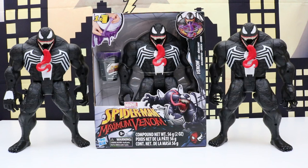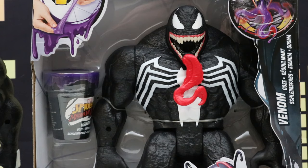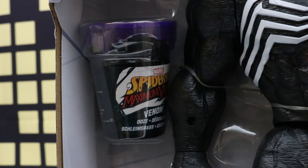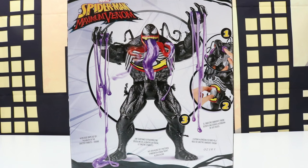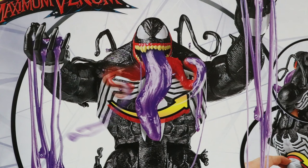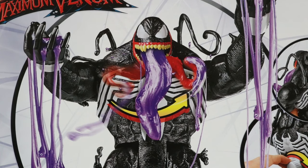Welcome back everyone. In today's video we'll be unboxing a Marvel Spider-Man Maximum Venom Venom Ooze figure. This set comes with Venom and Venom Ooze. On the back you can see the Venom Ooze going through Venom's hands, and it also comes out of his mouth. Alright, let's get this unboxed and check it out.